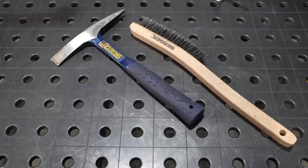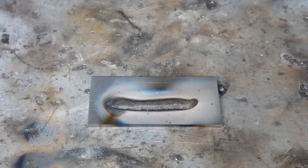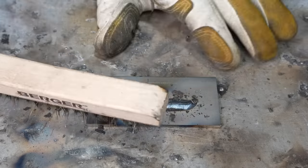You'll also need a chipping hammer and a wire brush. These are useful to remove the slag that's left on the weld after you finish.